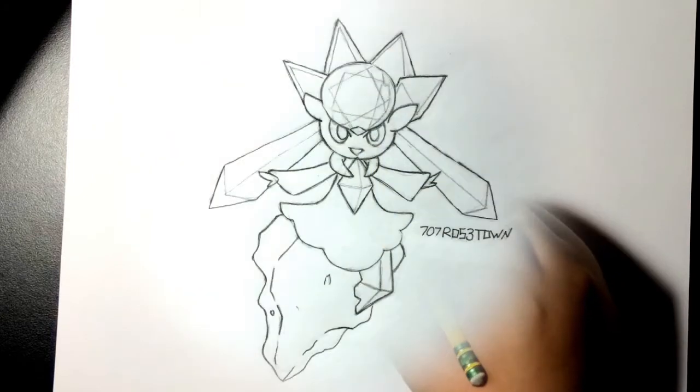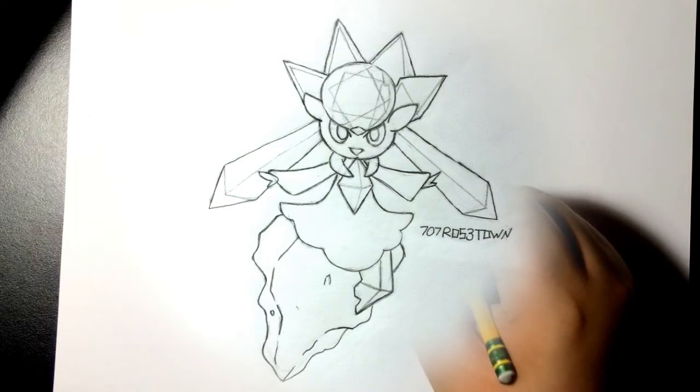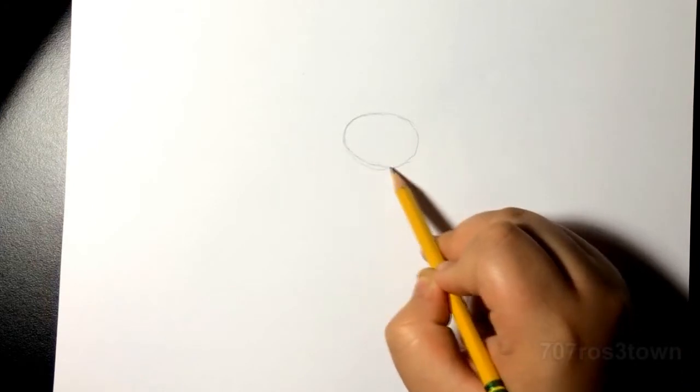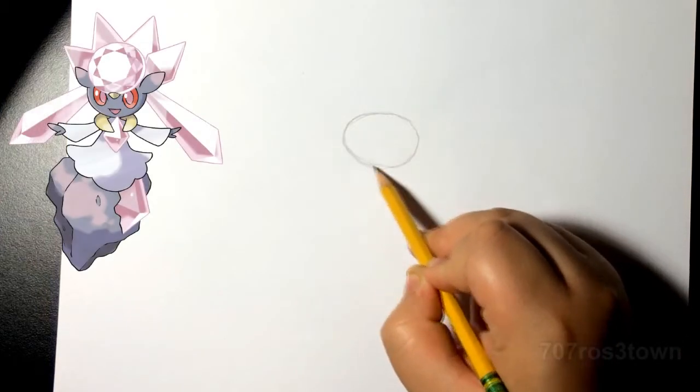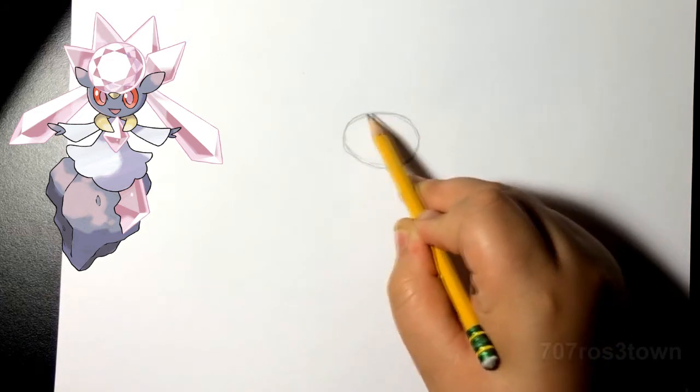Alright, hello everyone, this is 707 Bros Town with another video. This time we're gonna draw Diancie. As you guys can see on screen, this is how she ends up looking. So if you guys want to learn how to draw her, let's get started. I'm also gonna put up a reference right now so it'd be easier for you guys and you'll know what I'm talking about during the video.